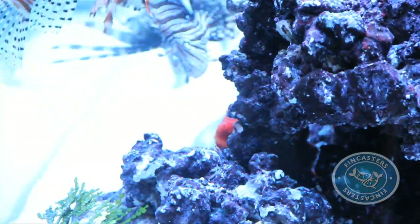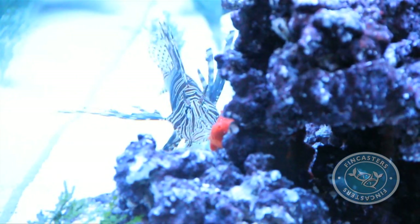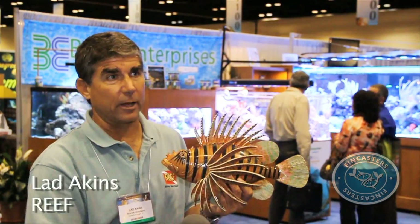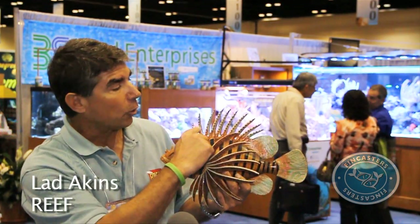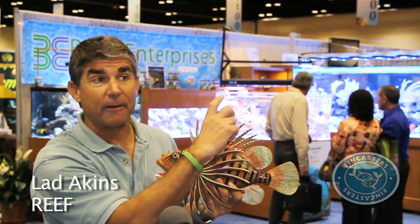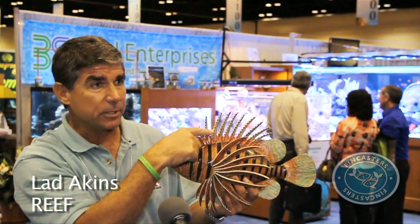Ladd Akins is a lionfish expert. Fincasters asked him which parts of the lionfish are the most dangerous. There are definitely some fins we want to avoid on lionfish, and those include the dorsal spines. There are actually 13 of these that can be upwards of about 5 inches in length — needle sharp, very, very sharp spines. These are all venomous.